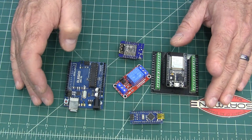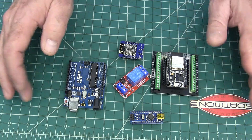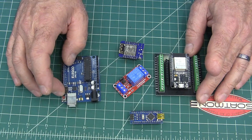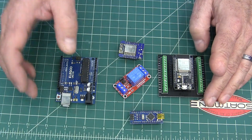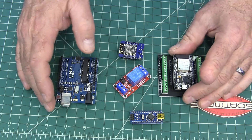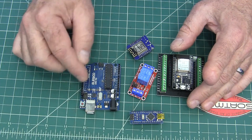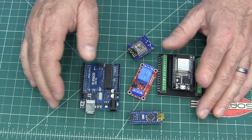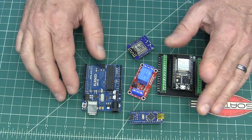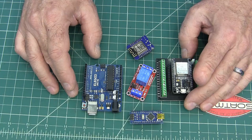Don't worry — my channel isn't going to turn into Arduino all the time, but you will see it crop up here and there. In the next few videos I'm going to do one just to show you how easy it is. We're going to take an Arduino and use it to turn an LED on and off using your phone over the internet — remotely. In other words, you could hook up a water pump somewhere and turn it on and off from your office.